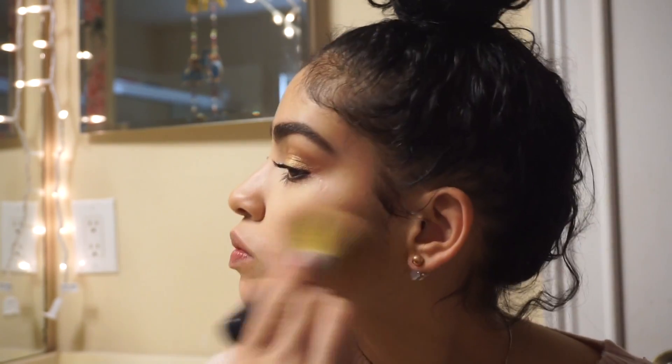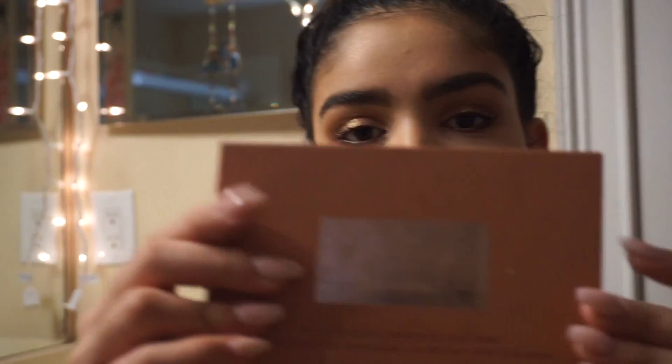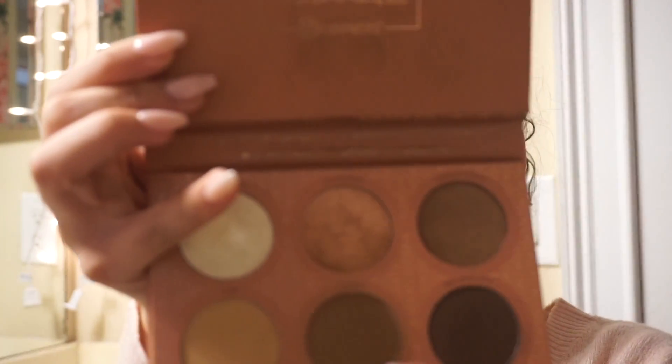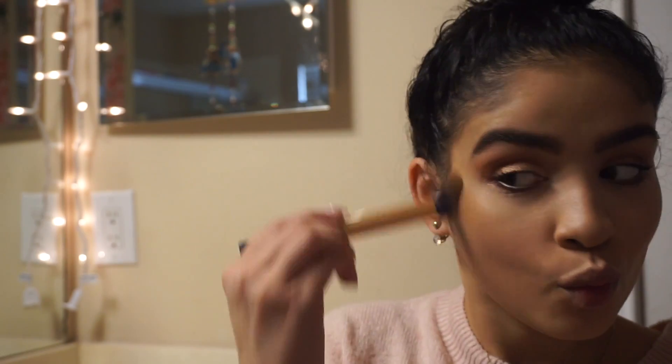For my powder, I'm going to be using the Bare Minerals original formula in the shade medium beige. Then I'm going to go back into the It's My Ray Ray Palette by BH Cosmetics and use the shade mocha to contour my cheeks, my nose, and my forehead.